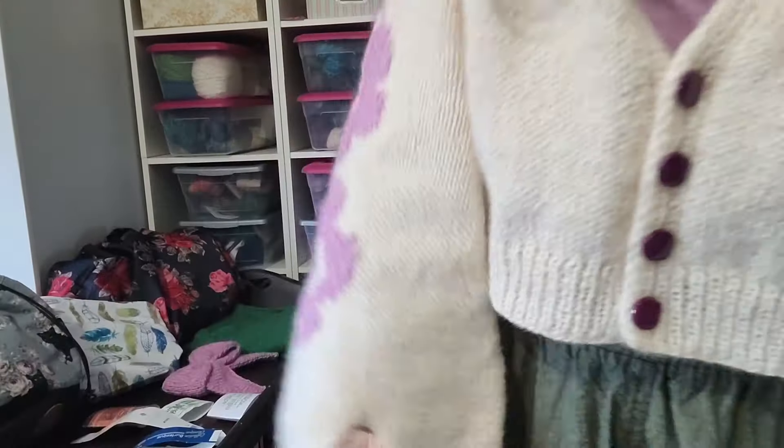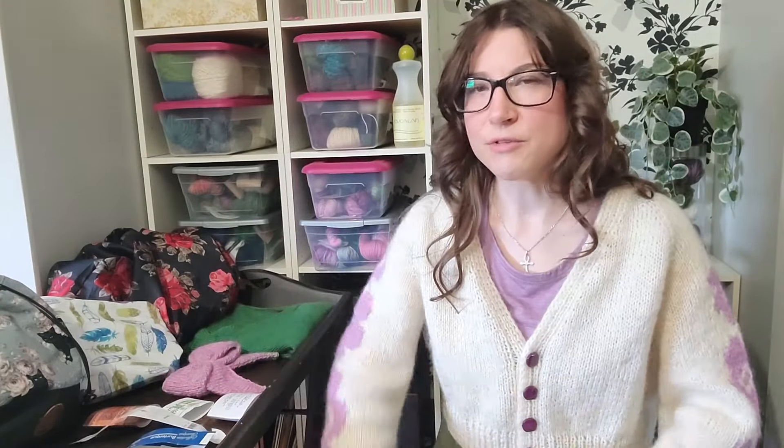Holding the two yarns together created a bit of a marbling effect. The cone yarn was more of a white-white whereas the Burlesque was more of an antique white, so together they made a nice off-white cream.